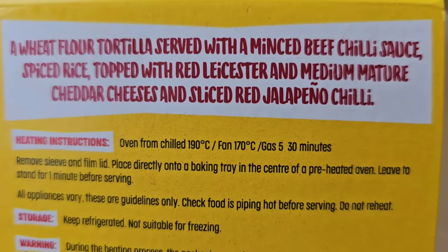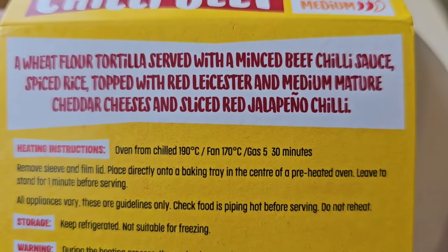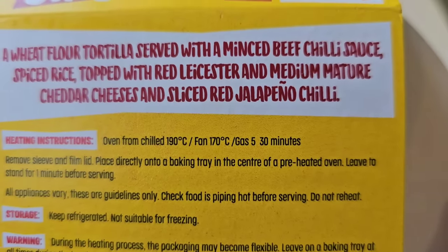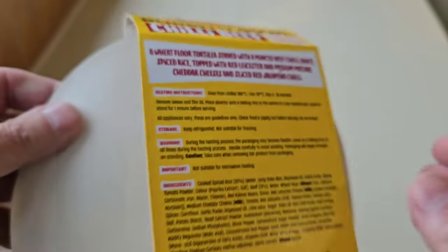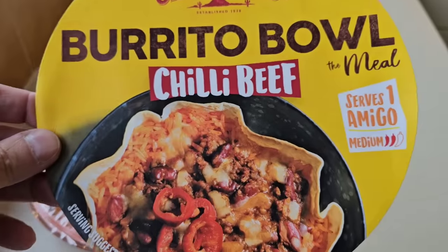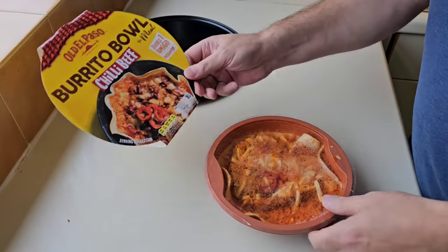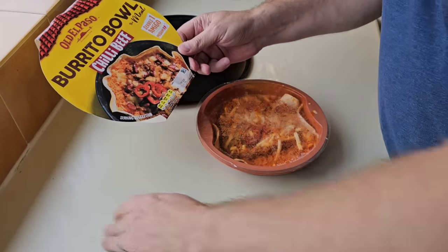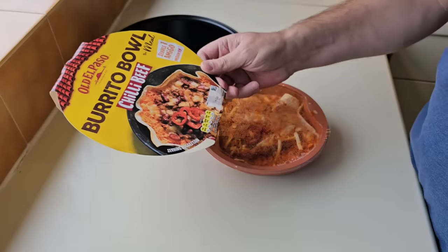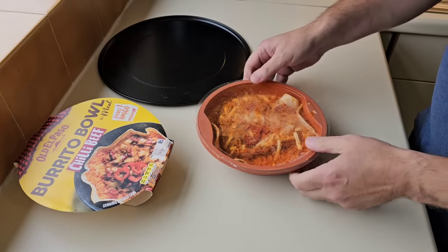A wheat flour tortilla served with a minced beef chilli sauce, spiced rice topped with red Leicester and mature cheddar cheese and sliced red jalapeño chilli. Serves one. Old El Paso — are you paying for the name? Four and a half quid. I don't know if you can buy them in bulk or get them cheaper. I had to look online for the price and it was four and a half quid.